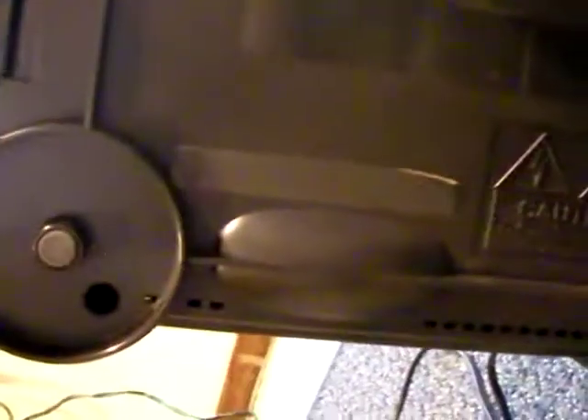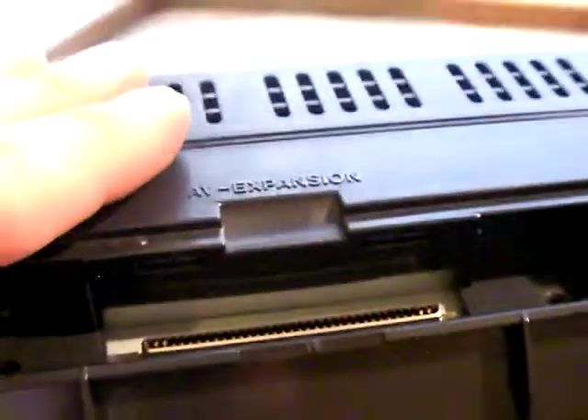Now let's show the bottom — the bottom doesn't look different at all. I don't know what that piece of tape is for. There's some Japanese writing — no idea what it's talking about. And then here's your regular AB expansion, nothing special.